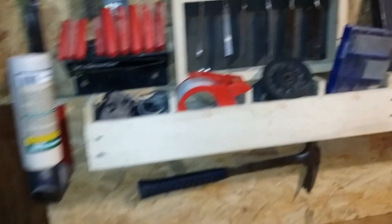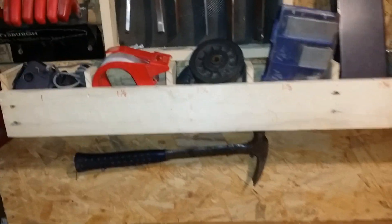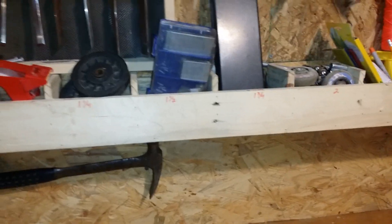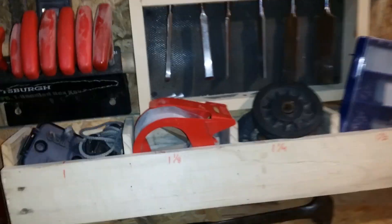Over here, a few months ago I made this to hold the screws I use the most. It's numbered so I could remember which was which. I found it more useful for holding things I reach for a lot — like my nails for my nail gun, my caliper, pencils, pens, markers, tape, just anything.